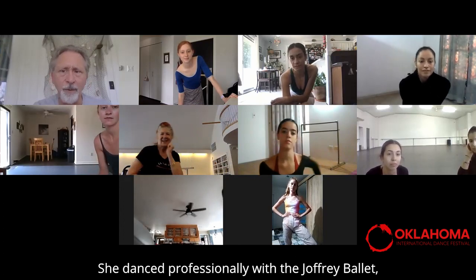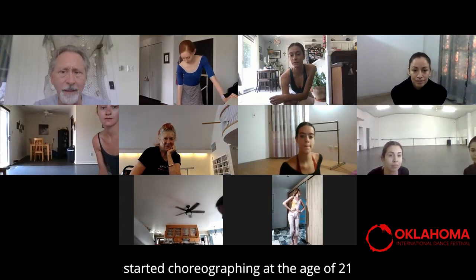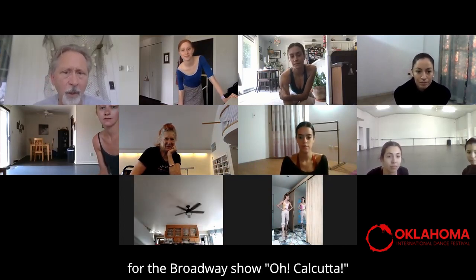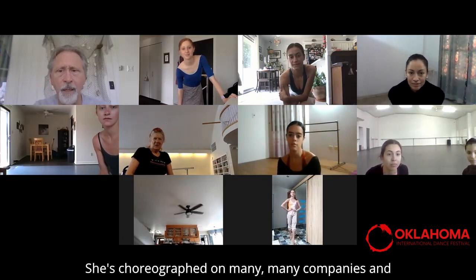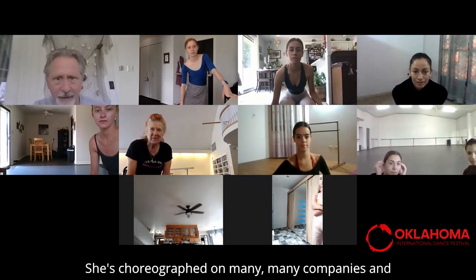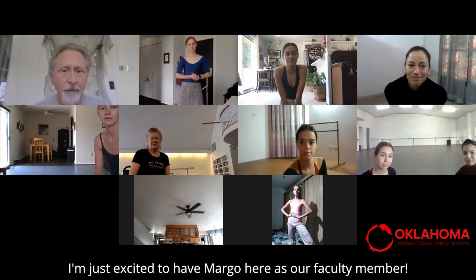She's danced professionally with the Joffrey Ballet and started choreographing at the age of 21 for a Broadway show, 'Oh Calcutta.' She's choreographed for many, many companies, and I'm just excited to have Margo here as our faculty member.